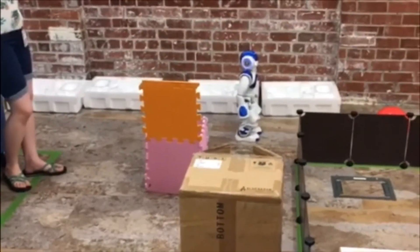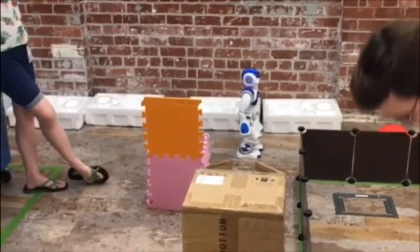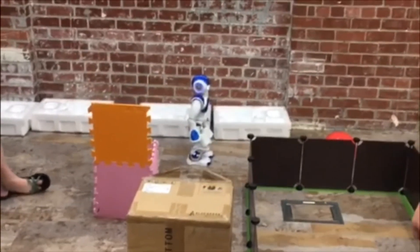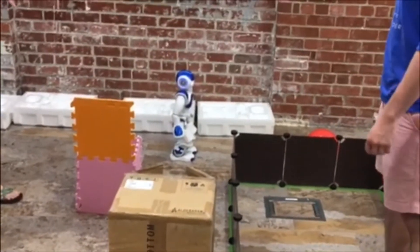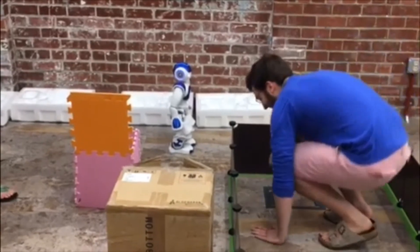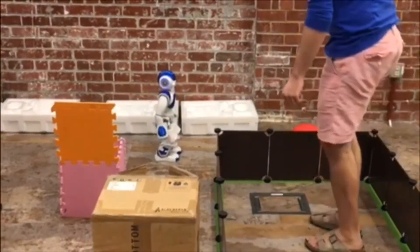You got the ball. You got the ball. I want to screw that up. Alright, go. If you smash the ball, maybe you'll be able to see it. It's nice. When we first did this, we did this again. Scoot it back a little bit. Or move it off the wall. Yeah, this way. There it is.